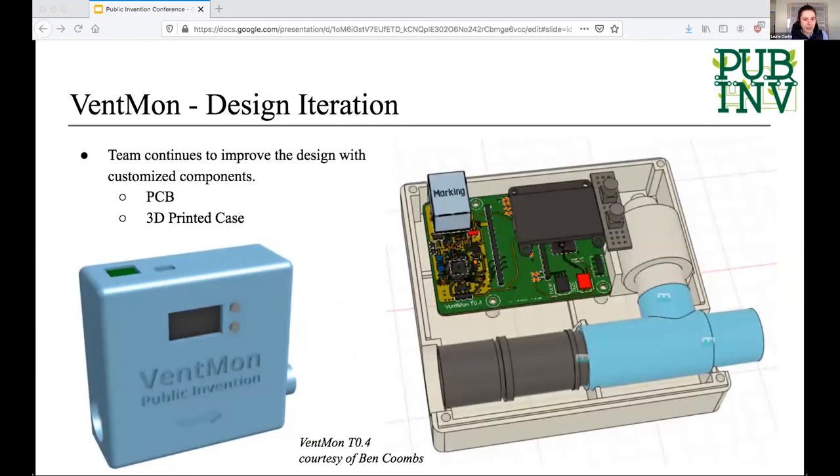The two big things we identified right away were creating a custom PCB to embed all the sensors in a more contained way, and a 3D printed housing. These two images are courtesy of Ben Coons and they're super exciting. This is the next version of Ventmon — version 0.4. You can see a small PCB inside a plastic housing, along with the flow sensors and the oxygen sensor. This is the new Ventmon. It doesn't exist yet, but it's coming soon.